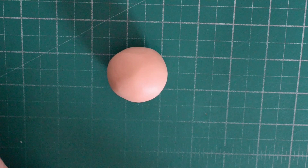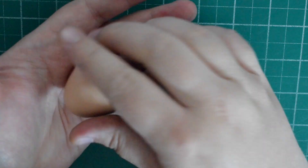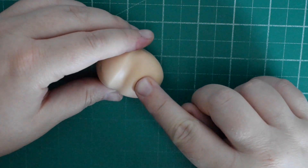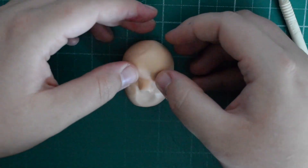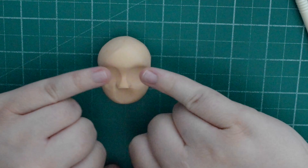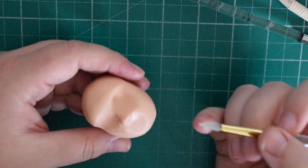Now we're going to do the face. Using skin tone Saracino paste with a bit of chestnut added, roll it into a fat teardrop — her head is slightly bigger than her body, it's not in proportion. Using your finger, mark across where the eyes would go and pinch in either side. Push up slightly for the nose, marking either side with your fingers and pushing up and pinching to give a rough guide. Use the Dresden tool to go down either side to create the scoop for the nose, push in the eye sockets, and just keep playing until you're happy with the shape.